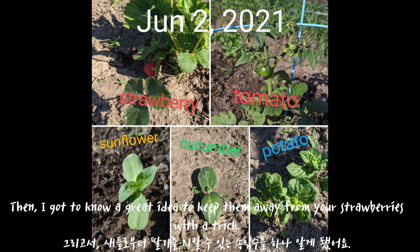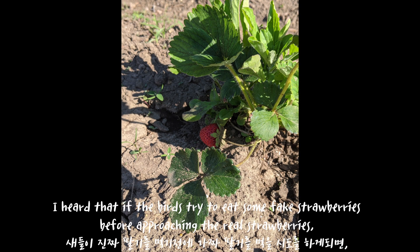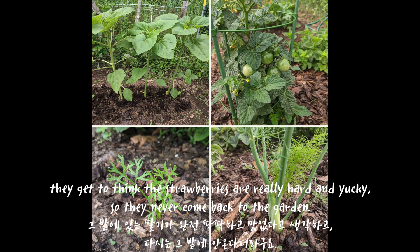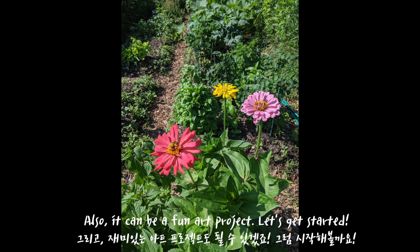Then I got to know a great idea to keep birds away from your strawberries with a trick. If the birds try to eat some fake strawberries before approaching the real strawberries, they get to think the strawberries are really hard and yucky, so they never come back to the garden. Also, it can be a fun art project. Let's get started.